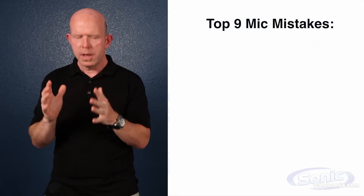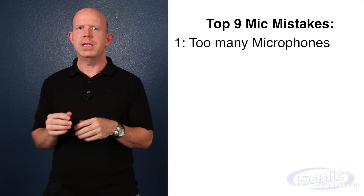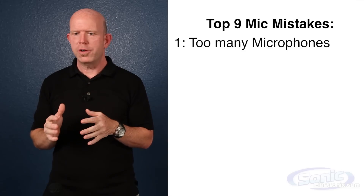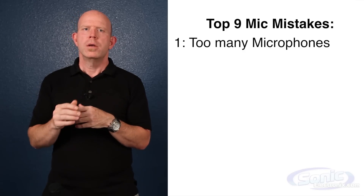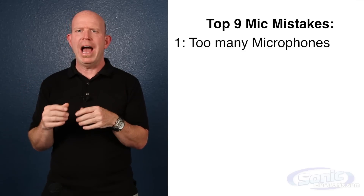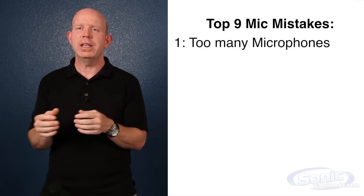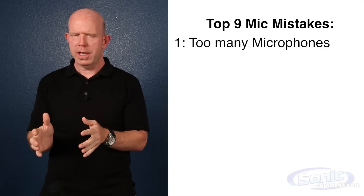Number one: too many mics for the job. We can paraphrase this as never use two when one will do. I know this is counter-intuitive — you want to pick up, say, a group of people talking. But putting five microphones there doesn't give you a bigger sound. It does exactly the opposite because of phase problems, which we'll get into later. Always use one mic if you can get away with it.